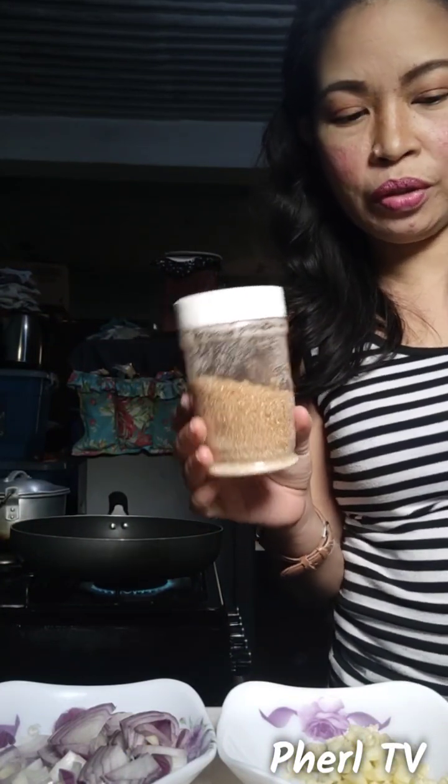By the way, optional — you can also put sugar or pineapple juice for sweetness. So brown sugar is optional.